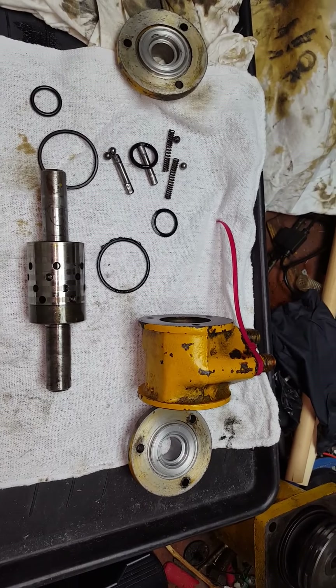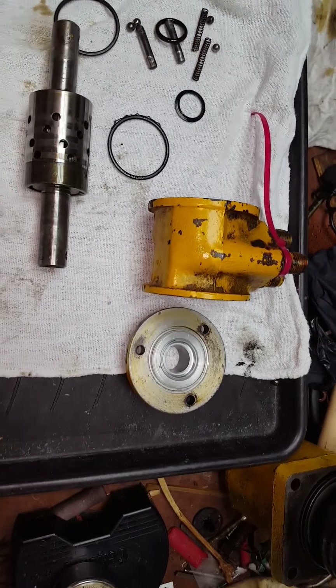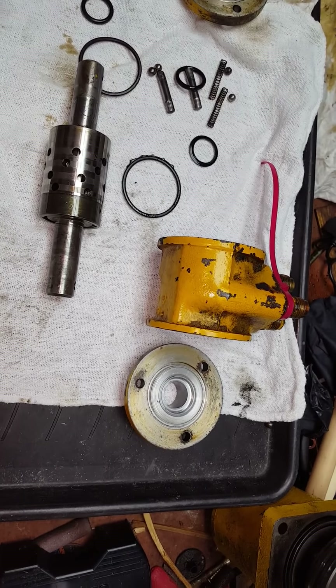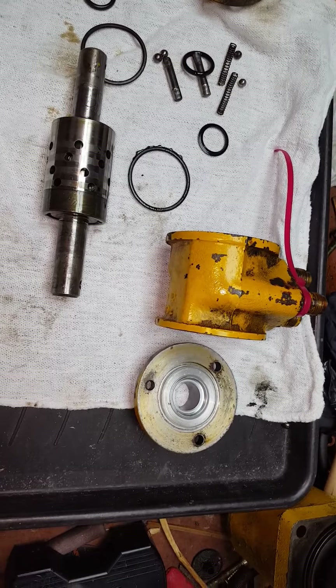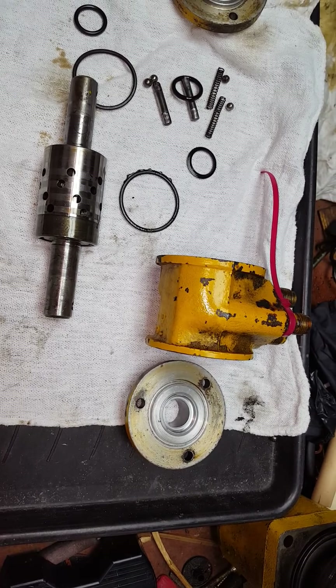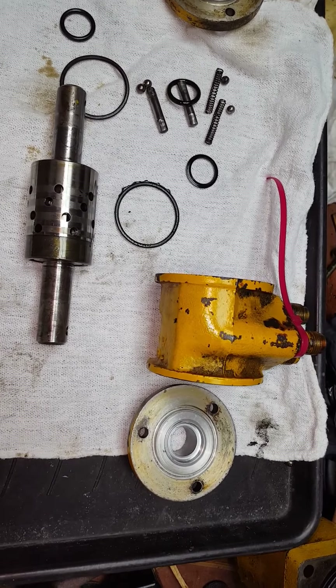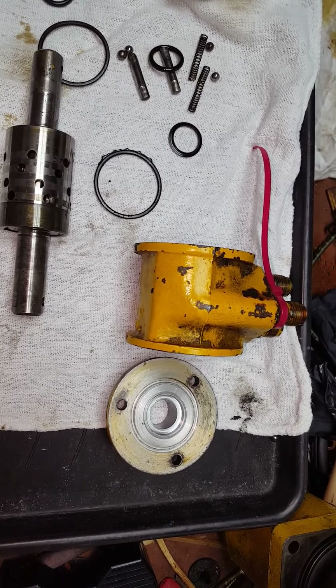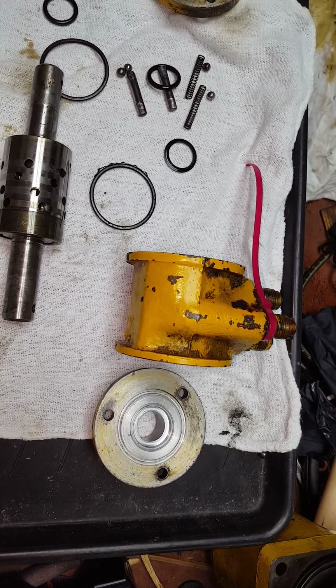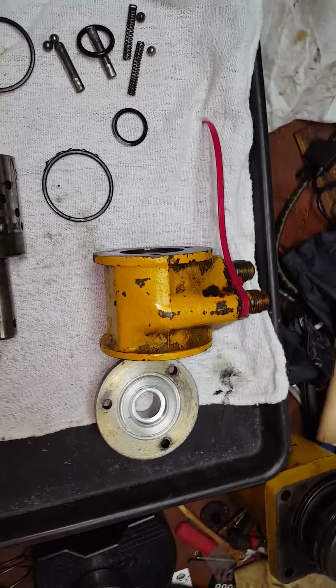This is part two of the power steering rebuild or repair on the John Deere 440. It's about a 1960 — if you watch any other videos I say it's always about. I don't have a serial number on the tractor so I can't tell if it's a '59 or '60; I think they made it just a couple of years. It's got to be right around in that area.